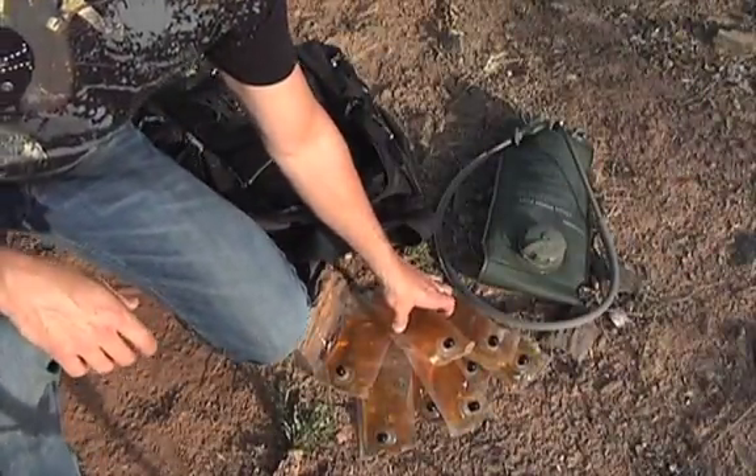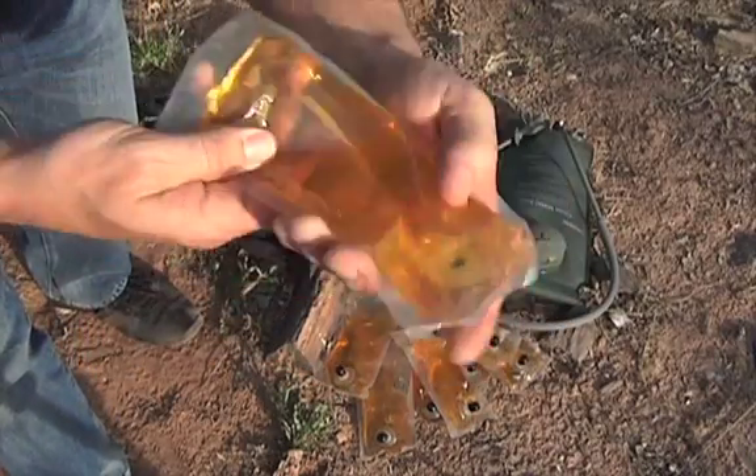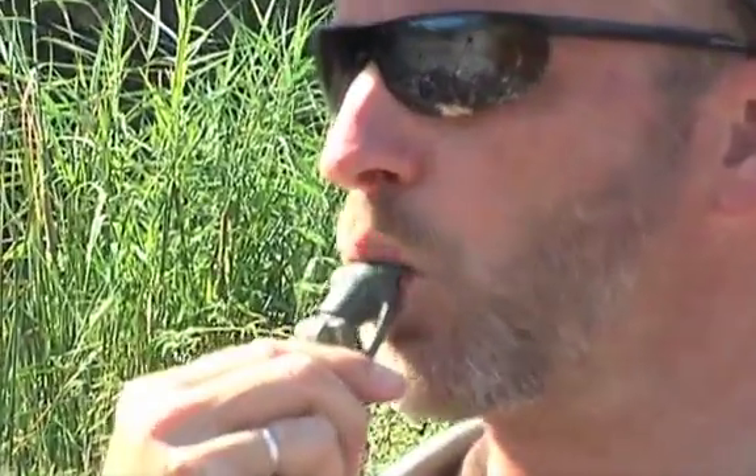The osmotic filter is powered by HTI's nutrient syrup and generates an electrolyte-enhanced sports drink. It provides both an energy boost and enhanced hydration.